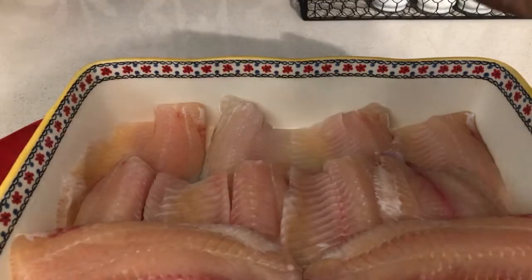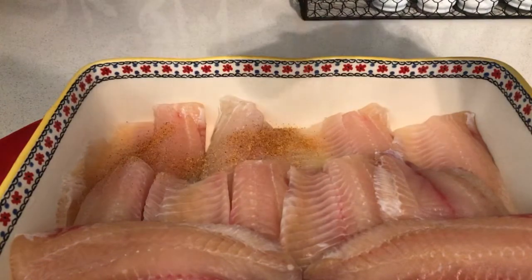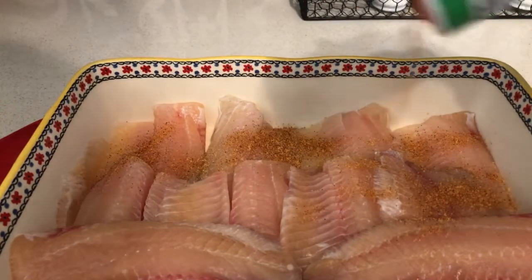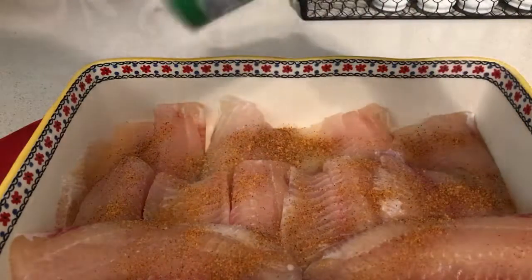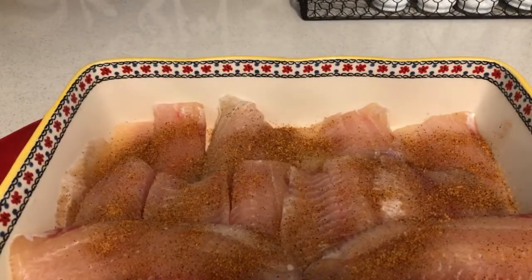To get started with seasoning, all you need to do is just add some Tony's — not too much. You've got to make sure you add the Tony's.